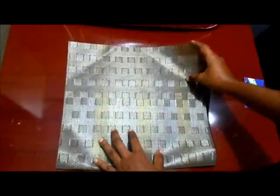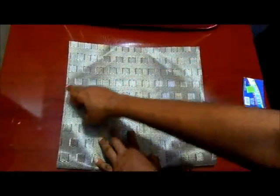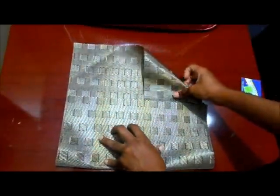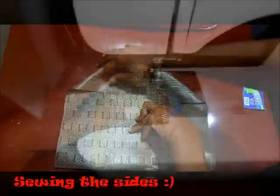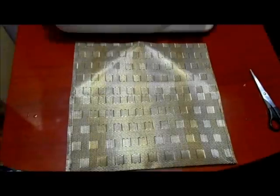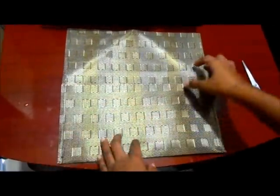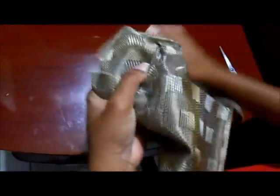For the triangular flap, you can either cut off the crease marks here, but then it's going to be kind of flimsy. I wanted it to have a little bit more thickness to it, so I'm going to keep them. Now I've sewn my edges and I'm just going to fold it and put it on the right side.